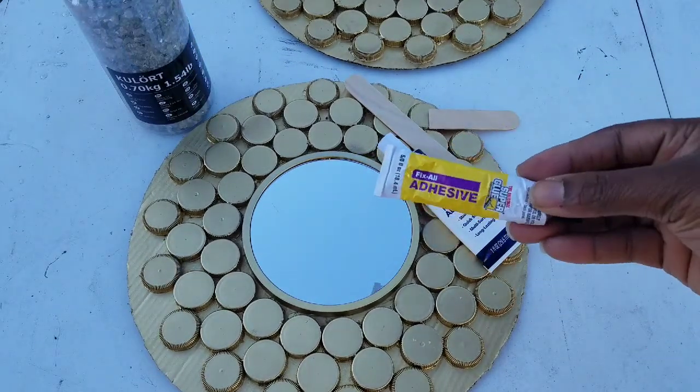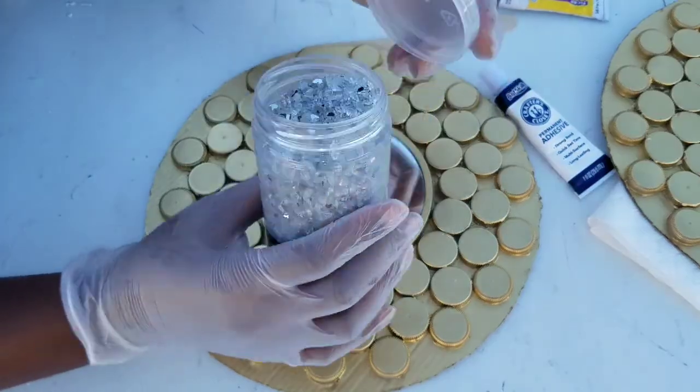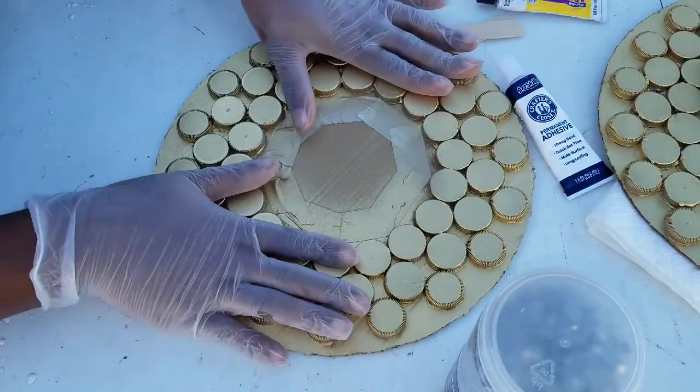Yes, we're going to be using some adhesive glue. Any glue of choice that is permanent will do.